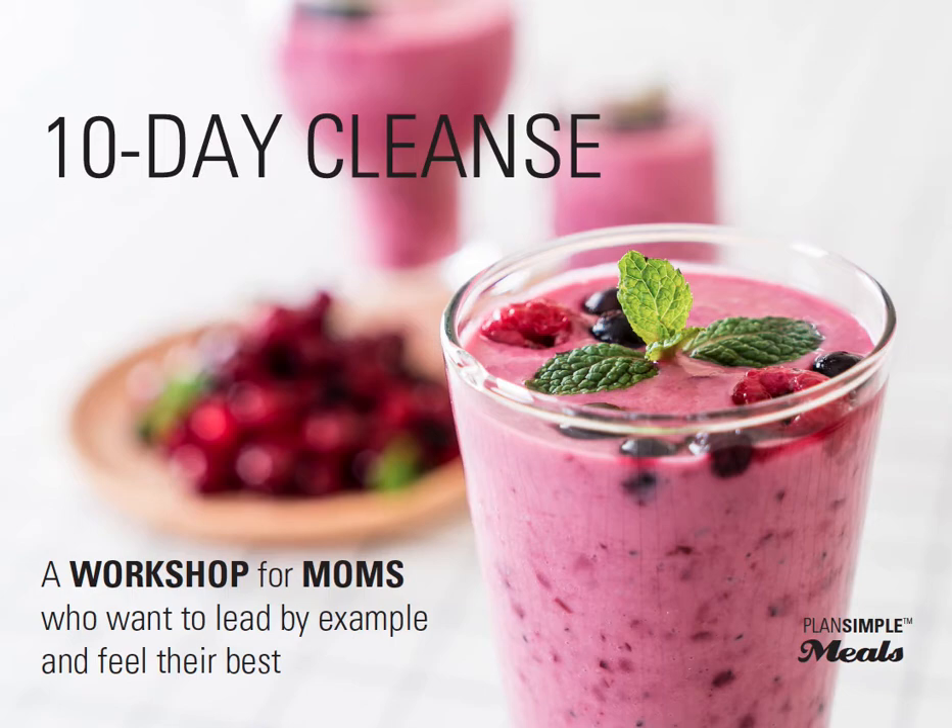Hey you guys, super excited about this little mini workshop.